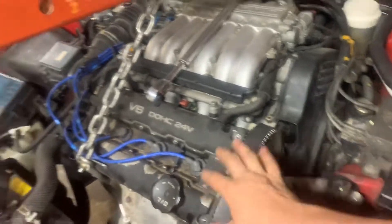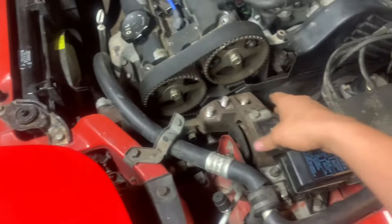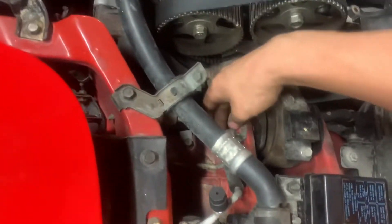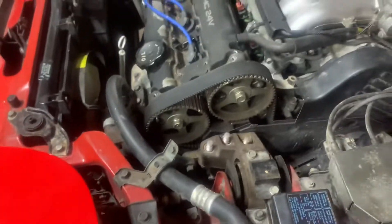First things first: take out this timing cover right here. You're also going to need something to hold up the engine — we got a little two-ton cherry picker. The motor mount has got to come off. So you need the cherry picker here to hold the engine because the motor mount is in the way of the timing cover. There are three bolts here — two things on this side and then a bolt on this side, two nuts — and then this will pop off easily.